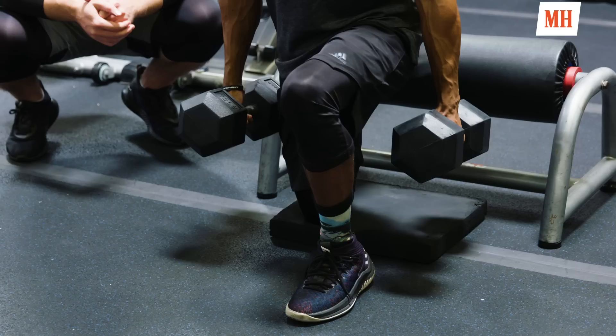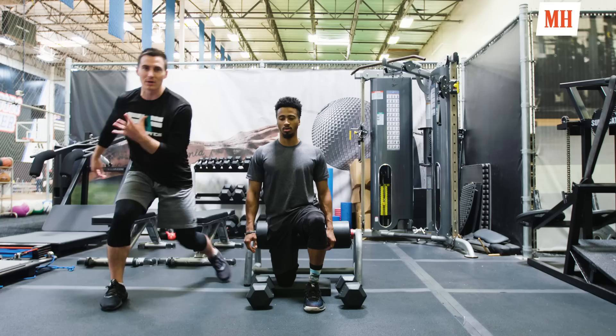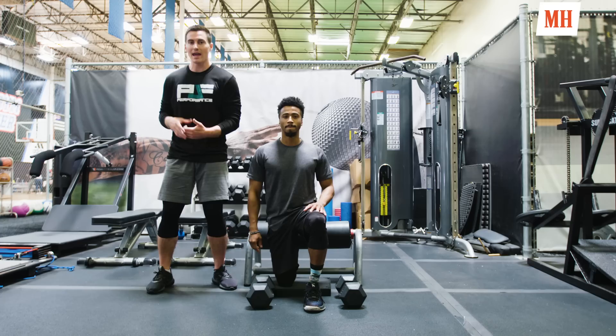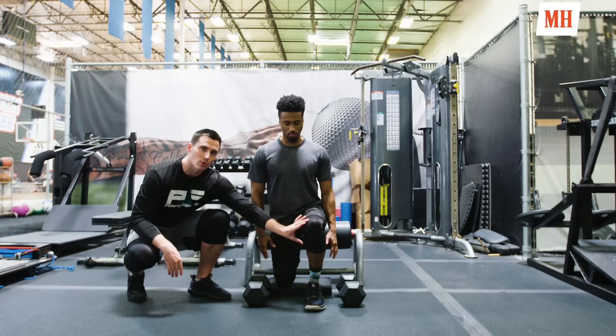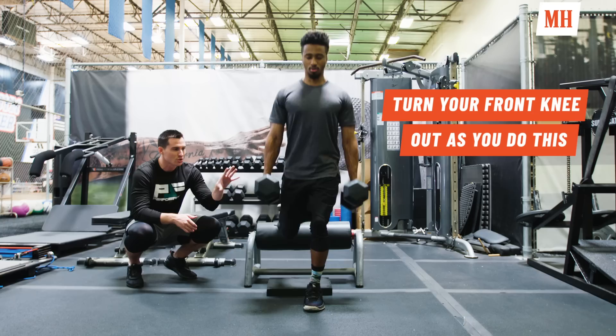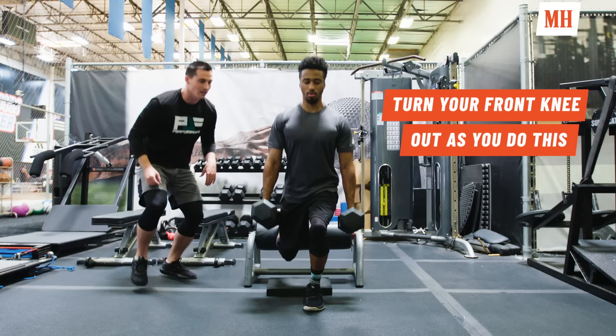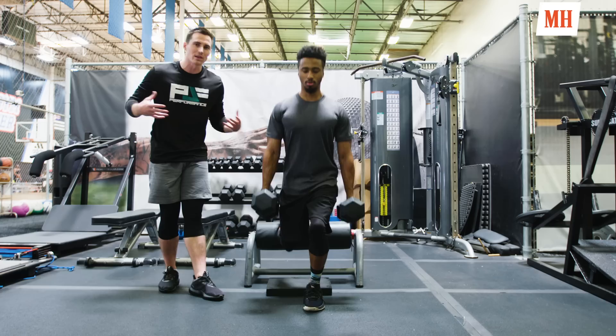In basketball, single-leg strength is everything — the game is played on one leg at a time. When sliding, sprinting, or cutting, you're on one leg on the ground. For the rear-foot elevated split squat, we set up with the ankle directly underneath the knee for good glute activation. Starting at 35 pounds, he stands straight up, takes two seconds on the way down to tap the back knee to the pad, and explodes up fast. This trains the quad, glute, and hamstring on the stance leg — one of the best ways to overload the lower body.